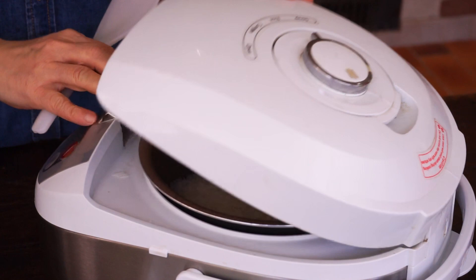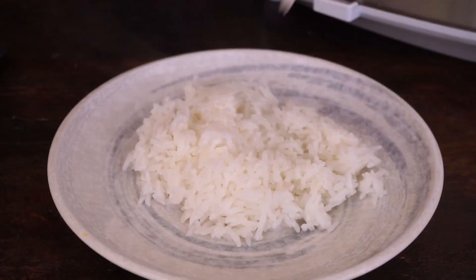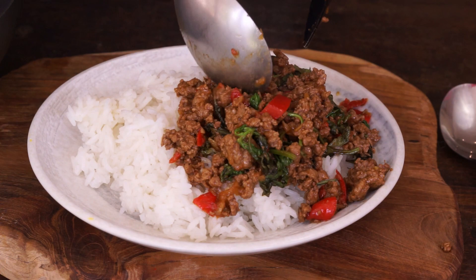Air the jasmine rice — for cooking this rice, you can watch my video. Serve a plate for each guest: put jasmine rice, the beef sauté with basil, and a fried egg.